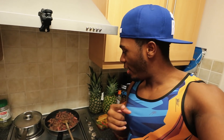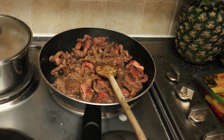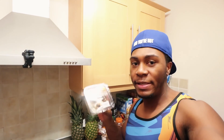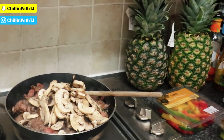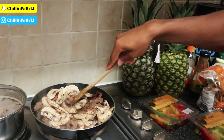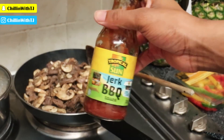The beef is almost complete — majority of it is brown with only a little bit of red left. I'm going to add in the mushrooms first because mushrooms need a bit of cooking, whereas sliced peppers you can practically eat straight out of the packet. So I'll add the mushrooms, leave them for about two to three minutes, then add in the jerk sauce on top, and then add in the sliced peppers near the very end.